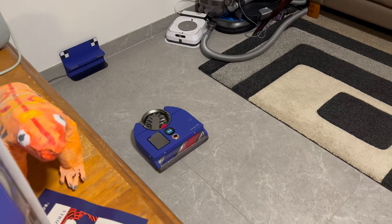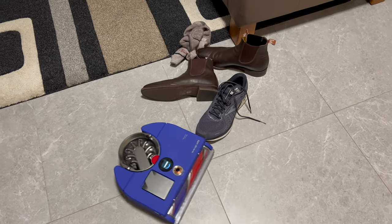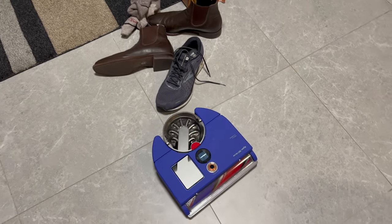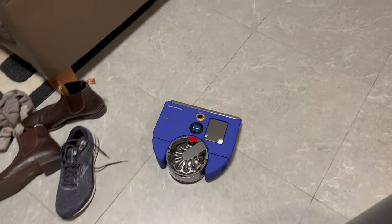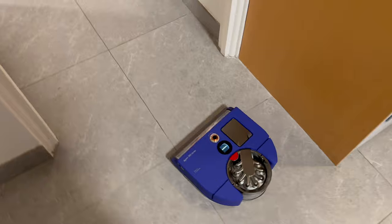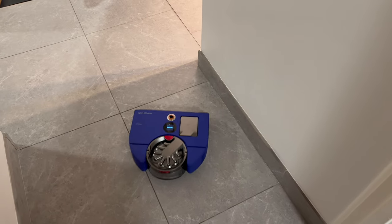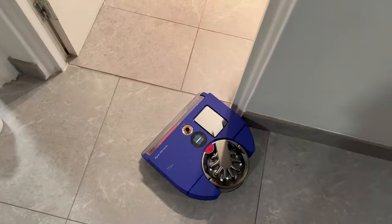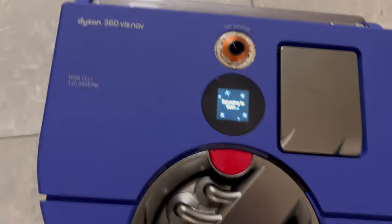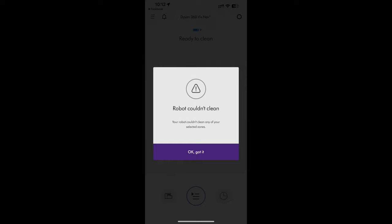Here's an error I found with this robot vacuum where I told it to clean a specific room and it just failed and threw an error message. I told it to clean the bathroom, it went all the way there, and then threw an error saying it couldn't clean any of the selected zones — pretty disappointing.